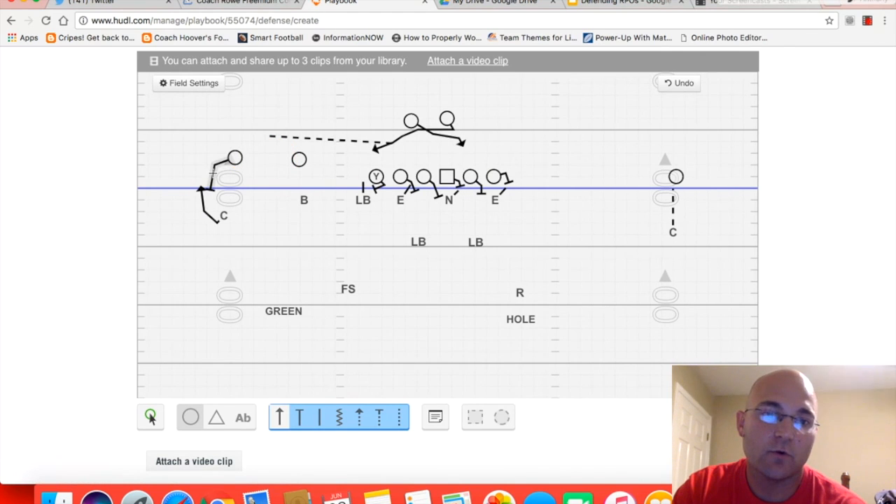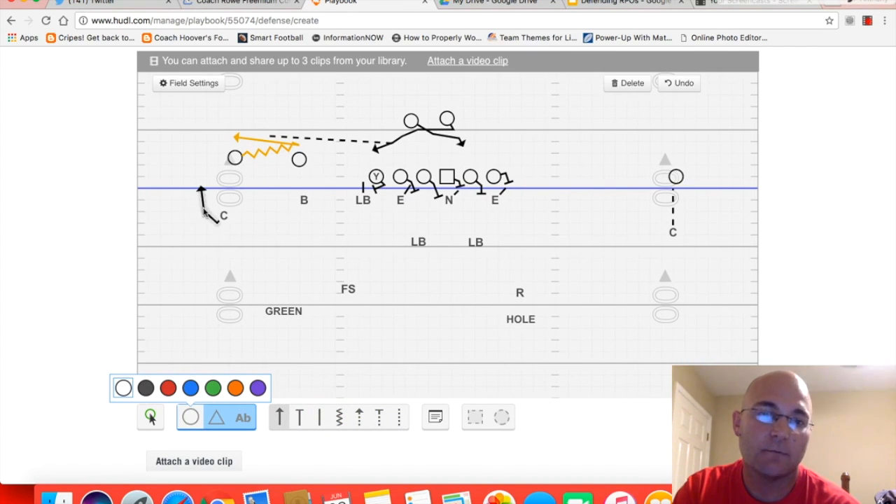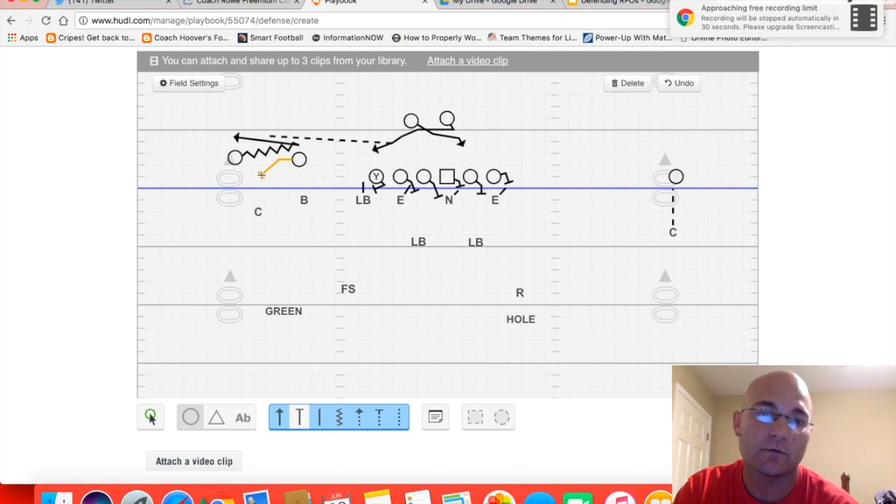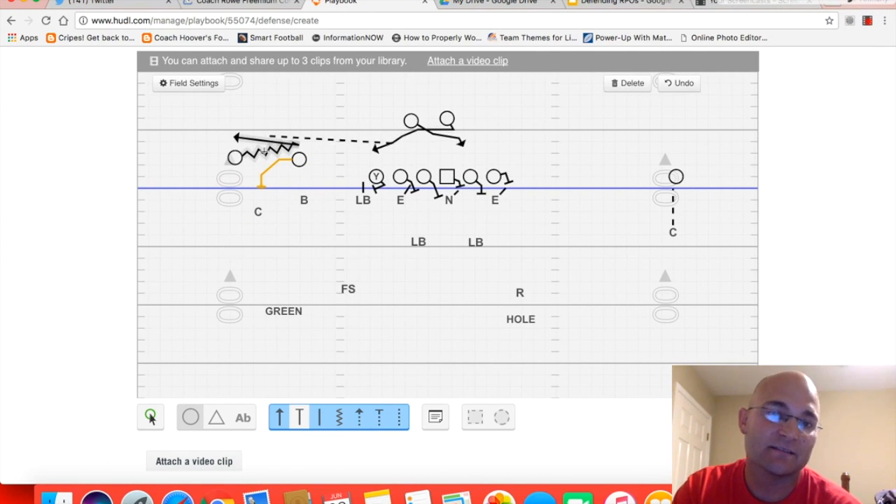The second scenario involves motioning number one to a stack position. Number one motions behind number two, essentially becoming the new number two, then bubbles back out — giving the same scenario. This should not affect us too much. Our corner is going to move in with the motion but maintain outside leverage, which presents a problem for a stalk block on the corner. My bandit is still unblocked and my free safety is still unblocked, so I don't think the stack position is going to affect us too much. We've got a good plan in place to stop this particular play.